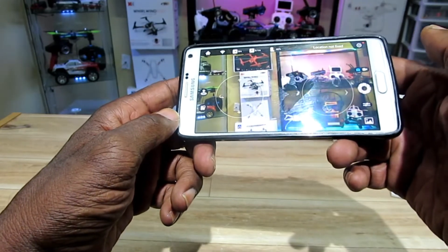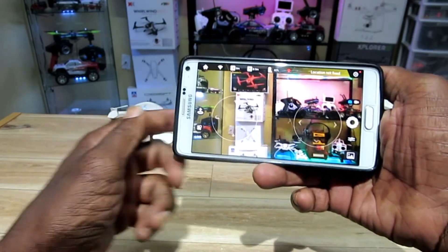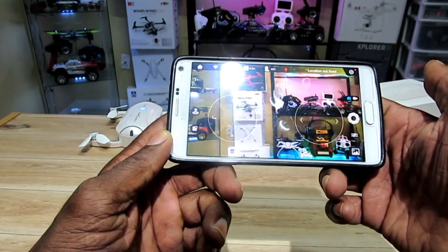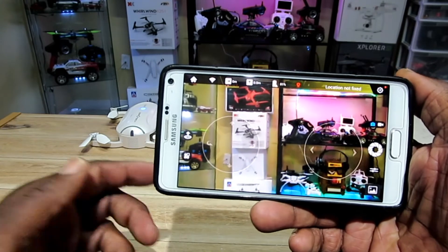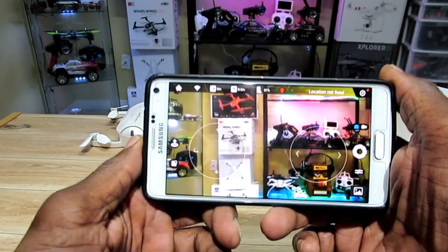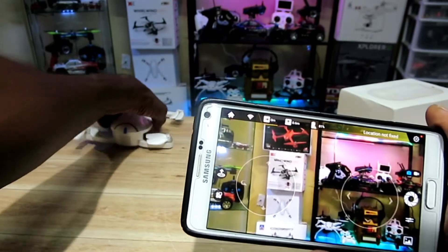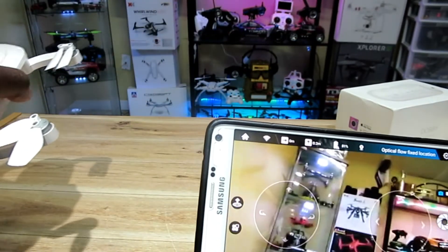All right guys, that's a quick sneak peek. I'm going to take this outside in a couple of days — it's been a bit rainy — and test it out: palm landing, GPS, range, all that stuff. All right, see you guys on the next one. That's the Zero Tech Dobby — thanks for watching!